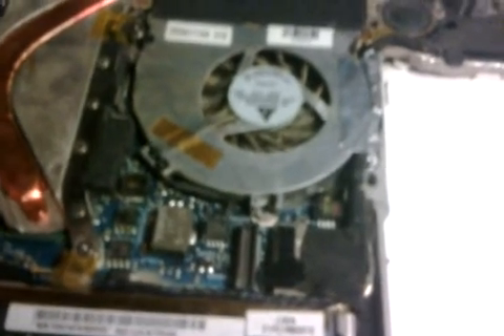On the logic board you're going to see a small rectangle area. That is actually where the keyboard plugs in. You'll know that instantly because when you take the keyboard off, you'll see that's where it plugs in. You'll have to remove that connector — it pops out instantly.